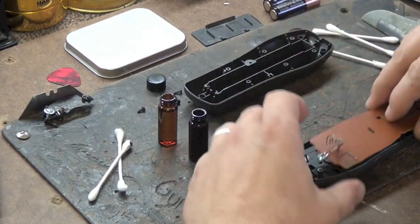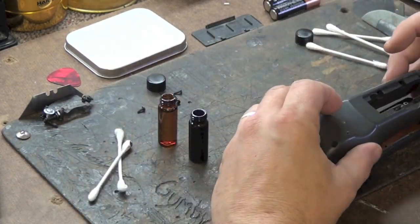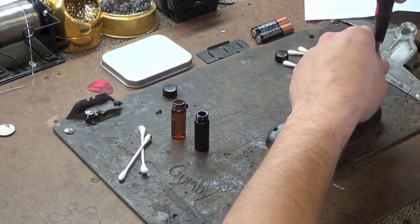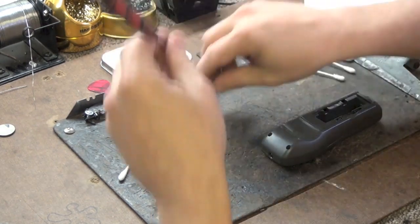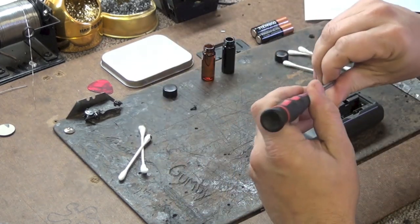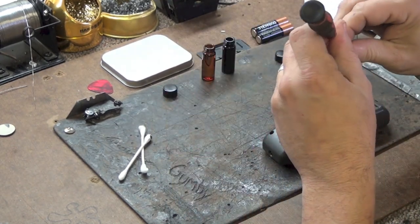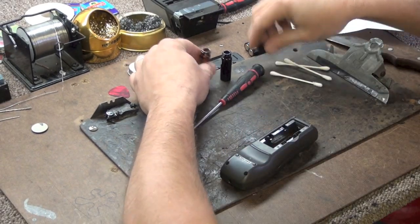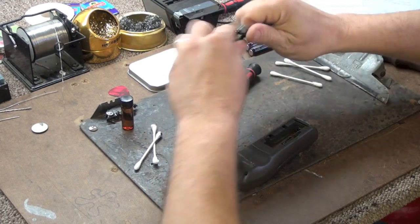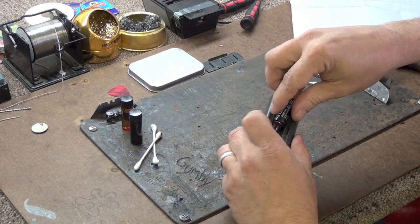Once the remote control is completely dry you may now reassemble your remote control. Once the remote has been reassembled you may put batteries back in your remote and now it should work perfectly just like it did brand new.